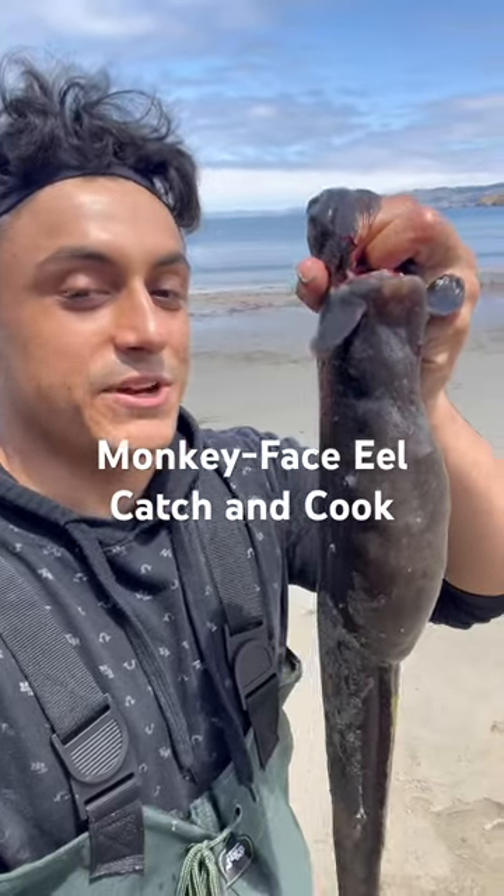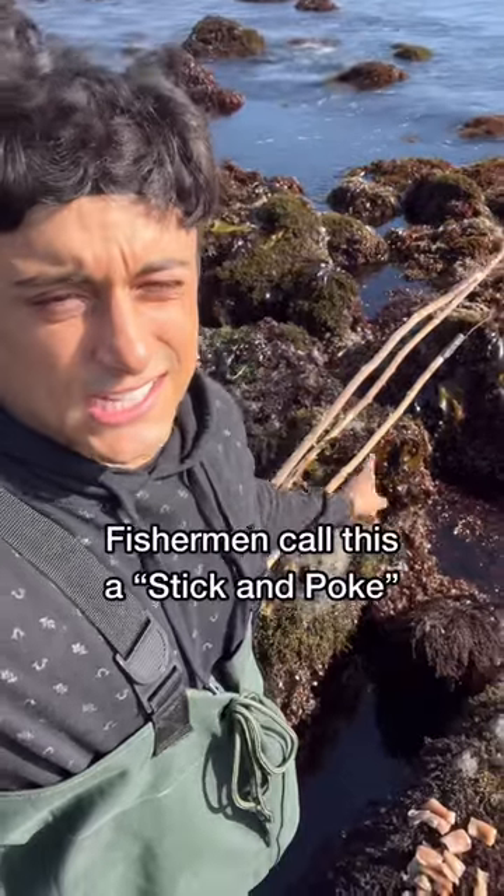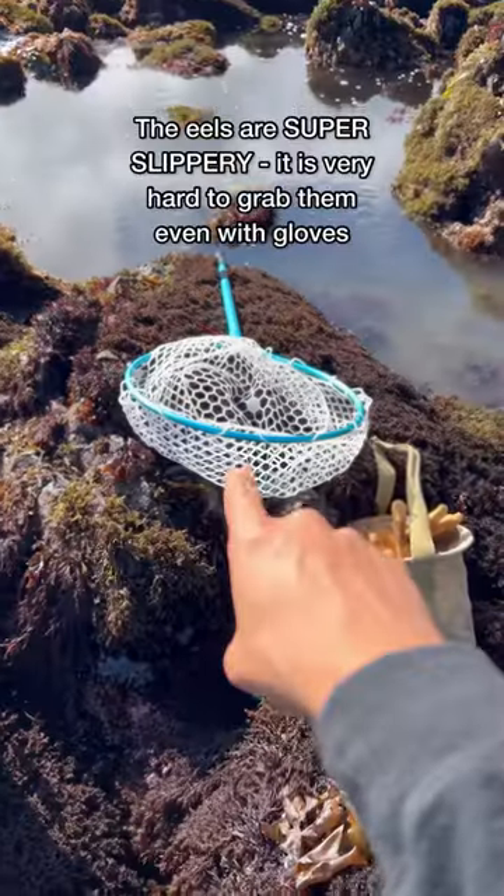I'm in San Francisco catching and cooking different species, and tonight on the menu are monkey face eels. All you're gonna need for these eels is a stick, a hanger, and a hook. Also make sure you bring your net.